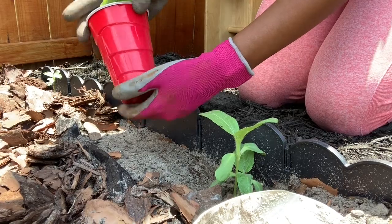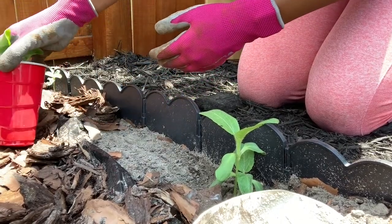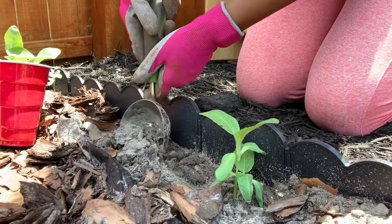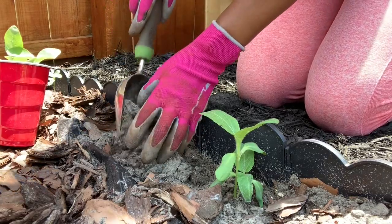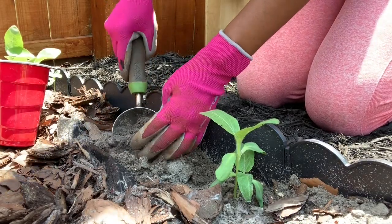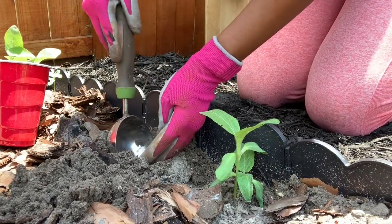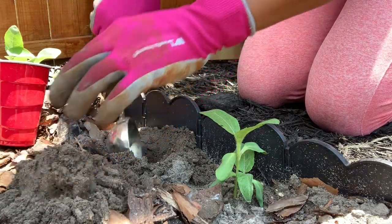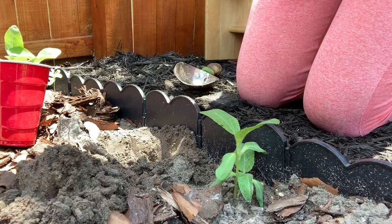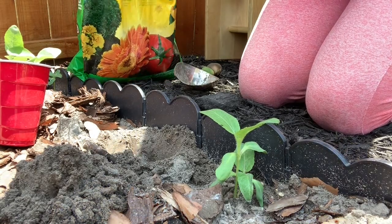The thing with sunflowers is the root - it kind of grows like spiders out. So you want to make sure the best way to transplant without what they call root shock is you're pretty much going to transplant the entire ball. So you want to dig a hole about two to three inches deep, so there's space underneath and around the root.